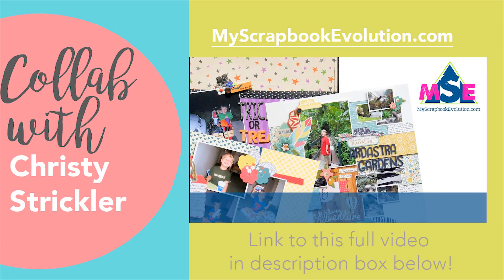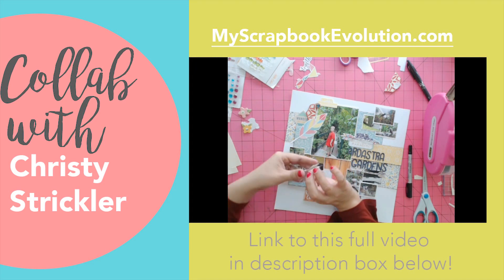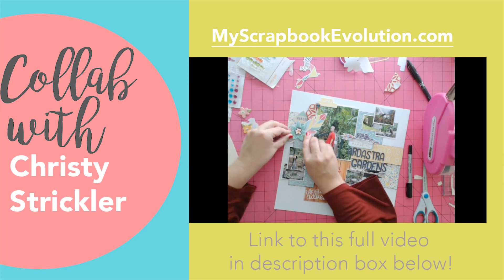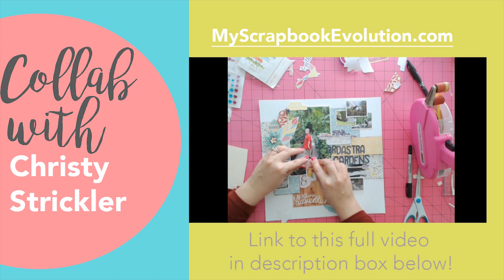Hi everyone, I'm Christy from MyScrapbookEvolution.com. I'm so excited to be joining crafters from around the world on this video collaboration. If you hop on over to my channel, you'll find tips for using flower embellishments and floral print papers on scrapbook layouts featuring photos of boys — because you can and should be using those flowers from your stash.